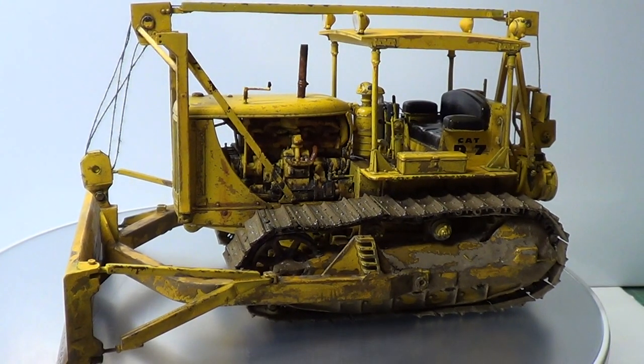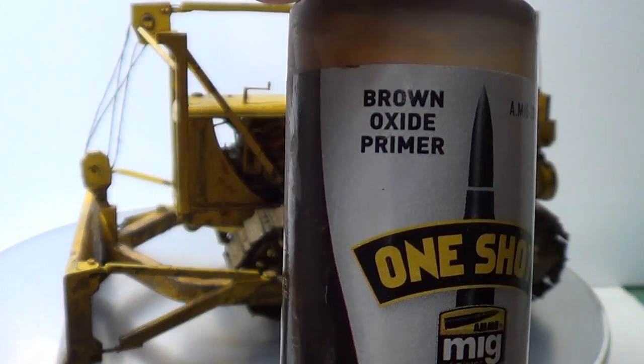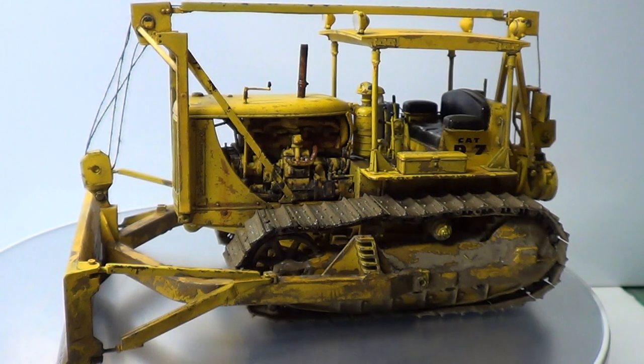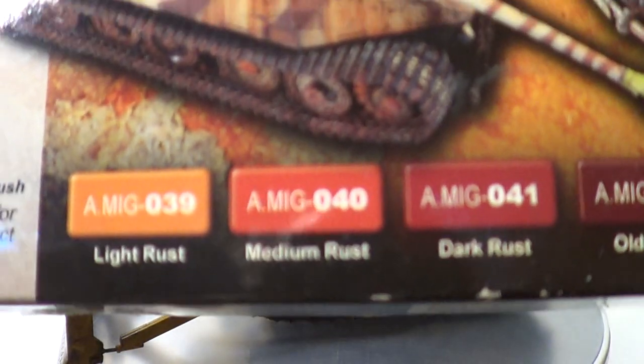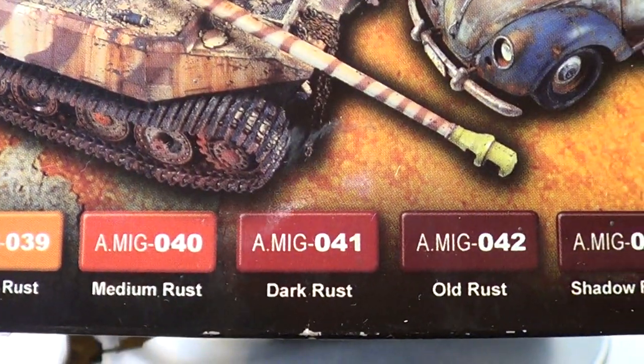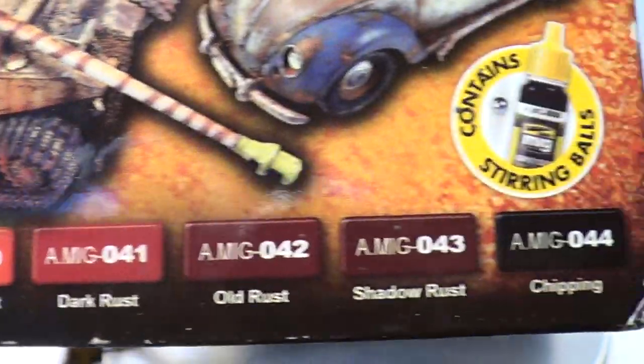From my last update where I showed you the rust — all of it was primed in this brown oxide primer, so I've just totally covered the lot in that. And then I did the three rusts: light rust, medium rust and dark rust. I think I mixed a bit of the old rust in it as well.